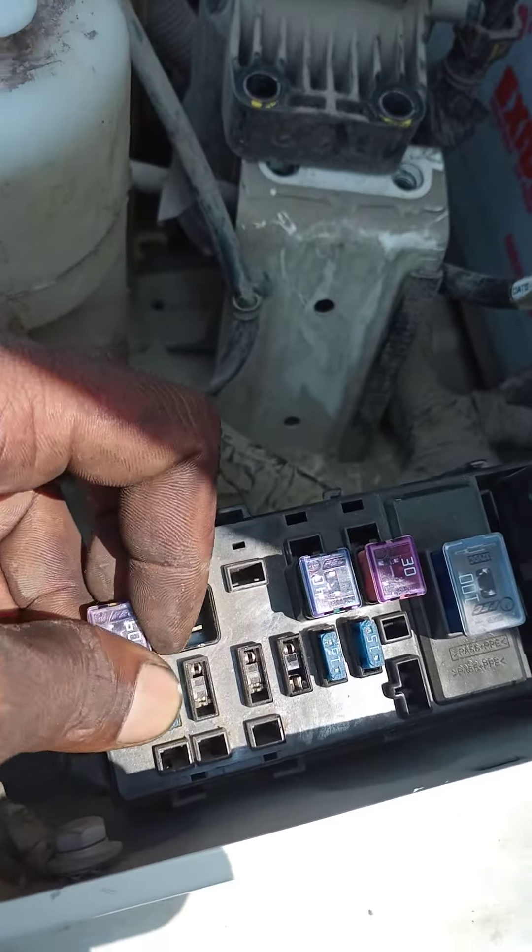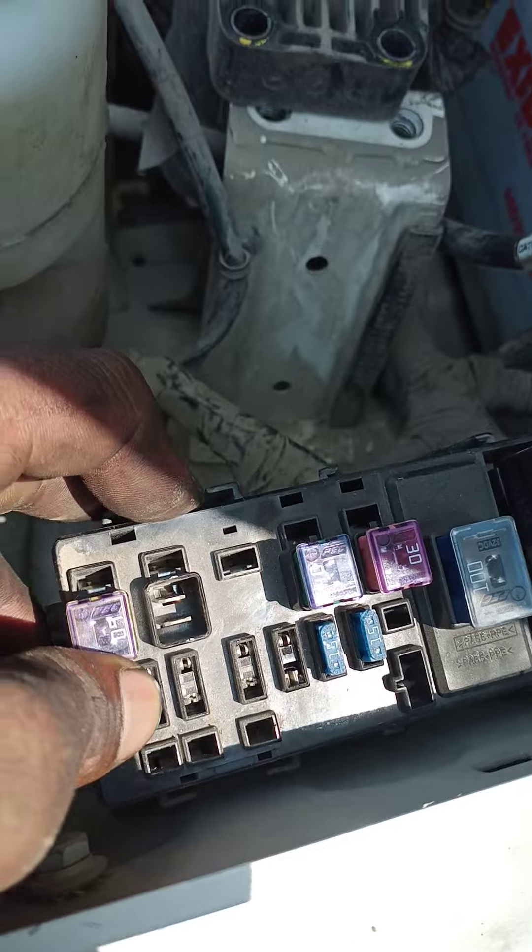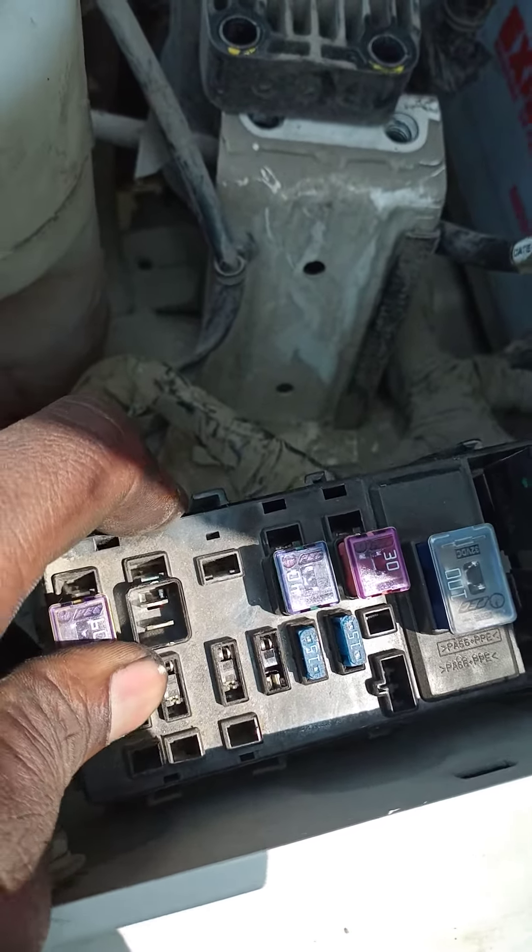Look, this is a fuel box. It's not running the tank motor. Look, it's putting it. Someone had to remove it.